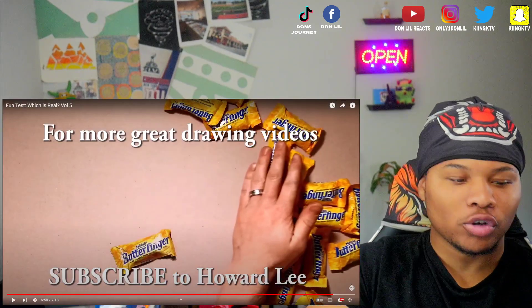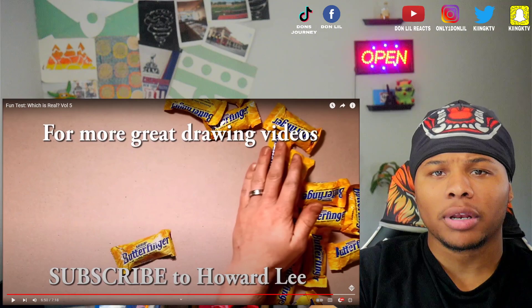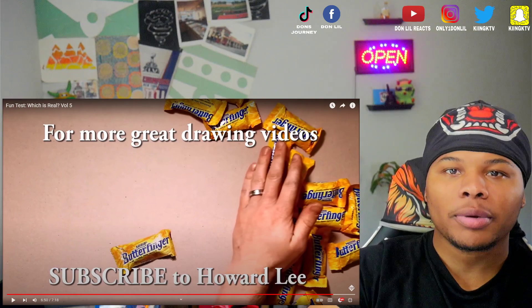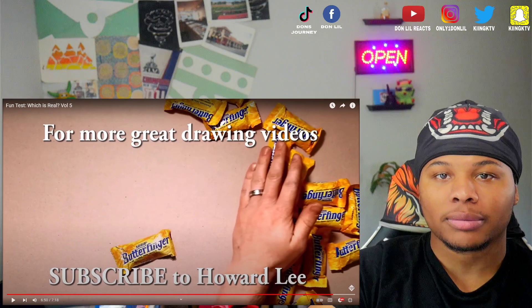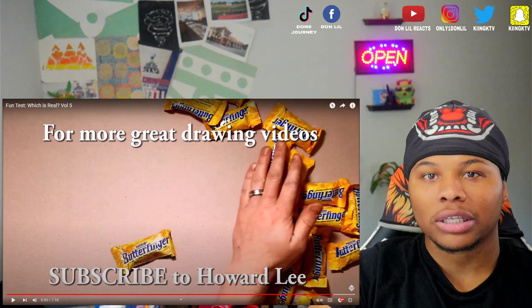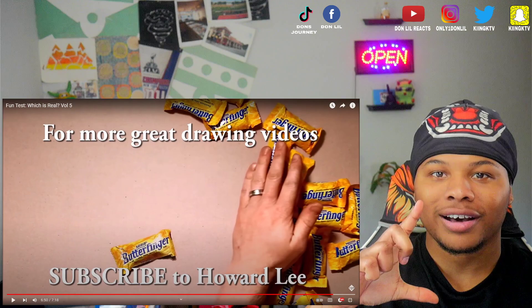If you enjoyed this video, let me know down in the comments what was your favorite part, and if I should react to something similar or different. Thank y'all for popping out. Please follow my social media — everything is up top. Let me know on Twitter or Instagram what I should react to. Thank y'all for popping out to the video. I just shot another one before this one, but I have to go shoot another one now. So I'm gonna see y'all there. Peace. Love. Don.